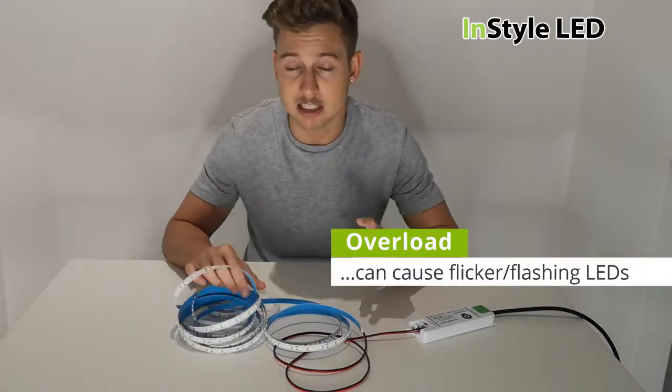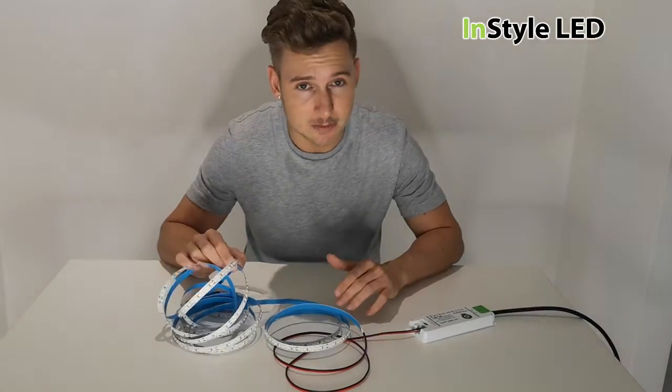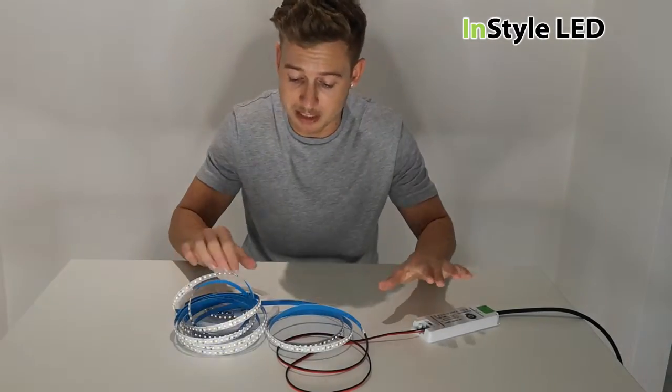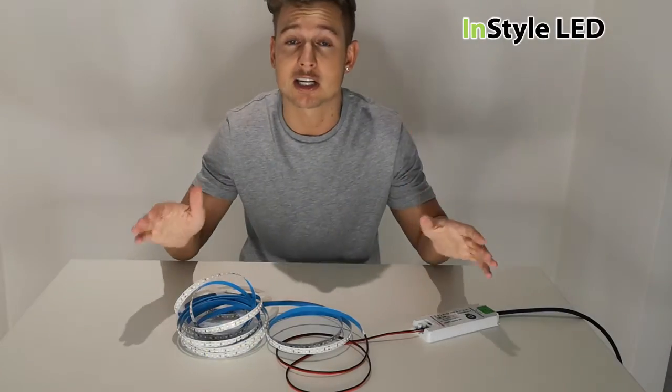So you may arrive at this point asking why is my LED strip flashing, and you may need to look at whether the power supply is overloaded. You wouldn't want to leave this running for long — you wouldn't want to damage the strip or the power supply, so I'm going to get this turned off.